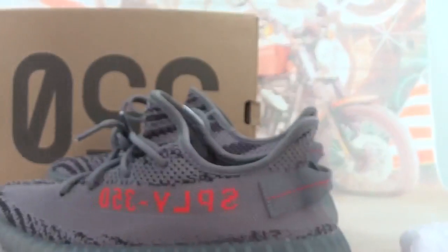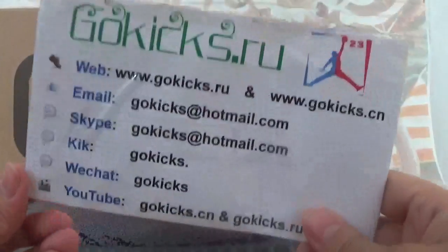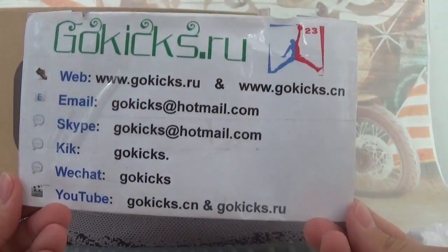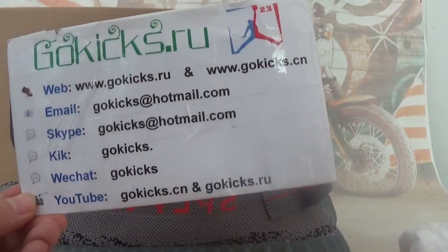If you guys are interested in these shoes or other videos, choose shoes, Jordan shoes from my post. Check out my website to place an order: www.gogeeks.ru and gogeeks.cm. For any questions, contact me. See you next time, bye bye.